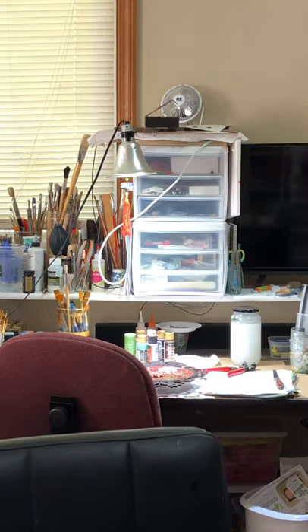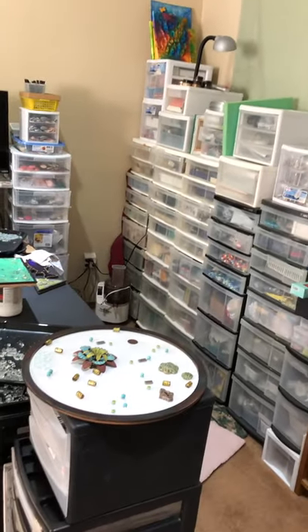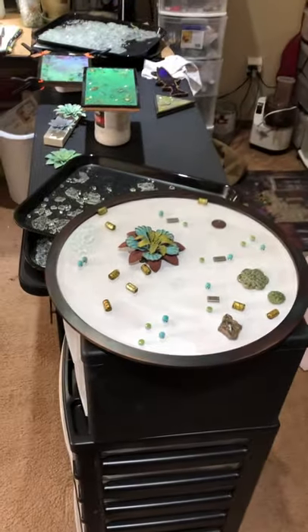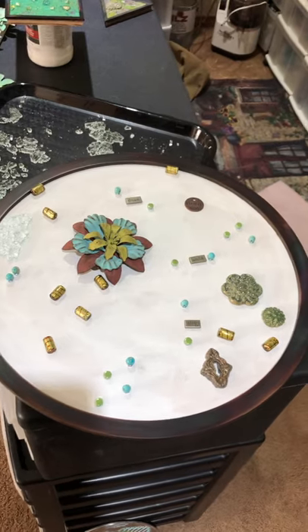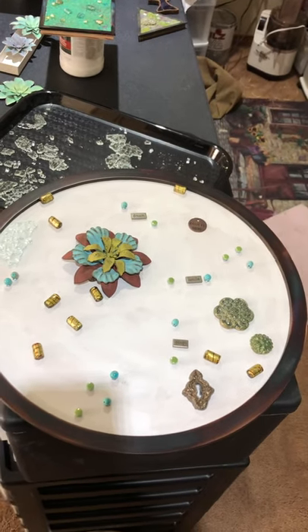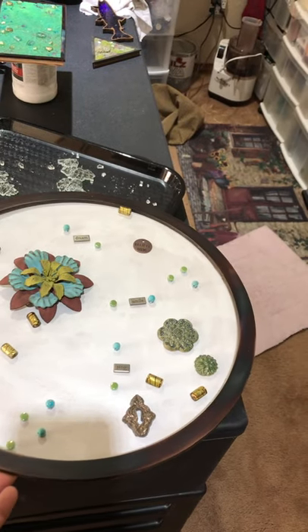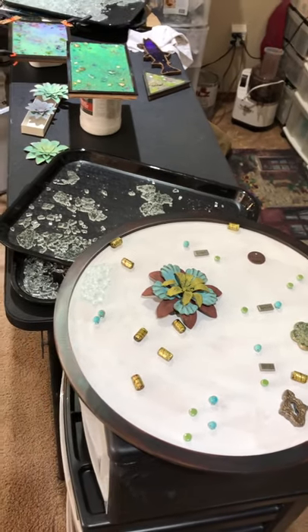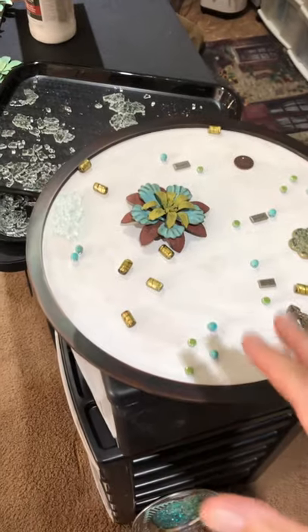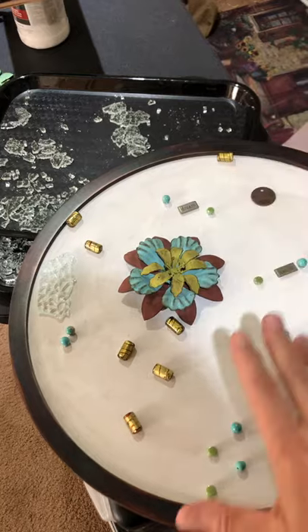So here we go — this is my studio. I'll start with this piece here. This is a piece that I have started to design. I take a blank canvas; this one happens to be about a 20-inch round circle piece of wood with a metal frame, all cut out by my studio, and I put the little pieces out.